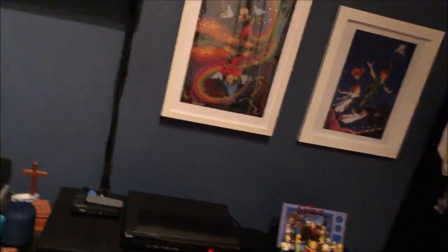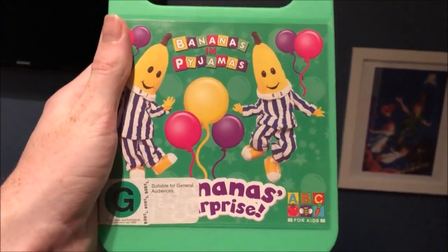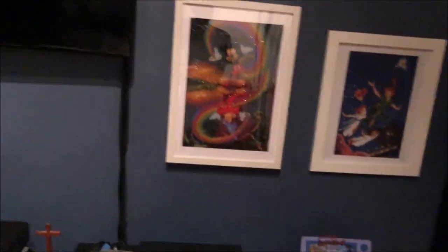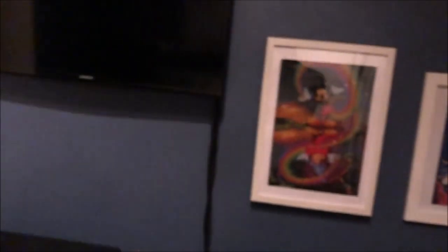And the next one I have here is Banana Surprise, which I got this from my birthday in 2015 as well. Here's the front, the spine, and the back. Here's the disc.